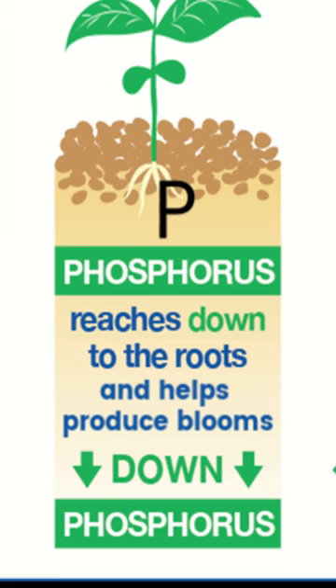The second number out of these three stands for phosphorus. Phosphorus is primarily used by plants for two things: first, root production, and second, flower production.